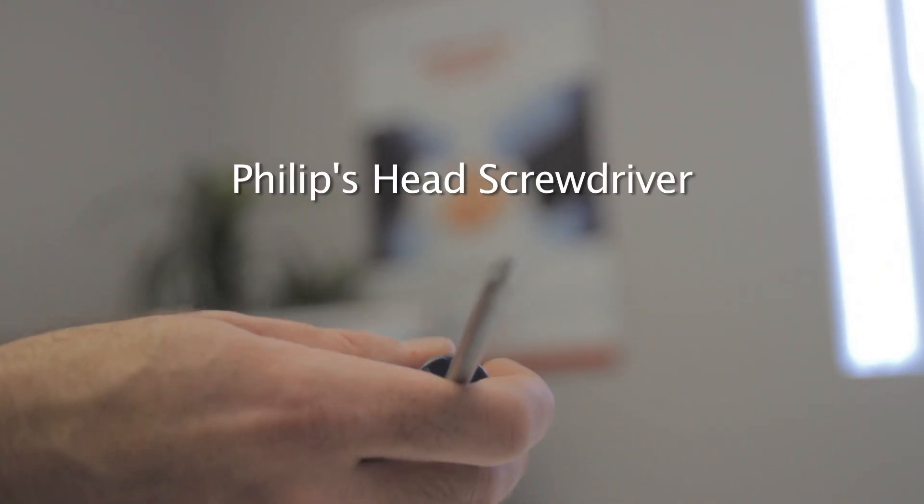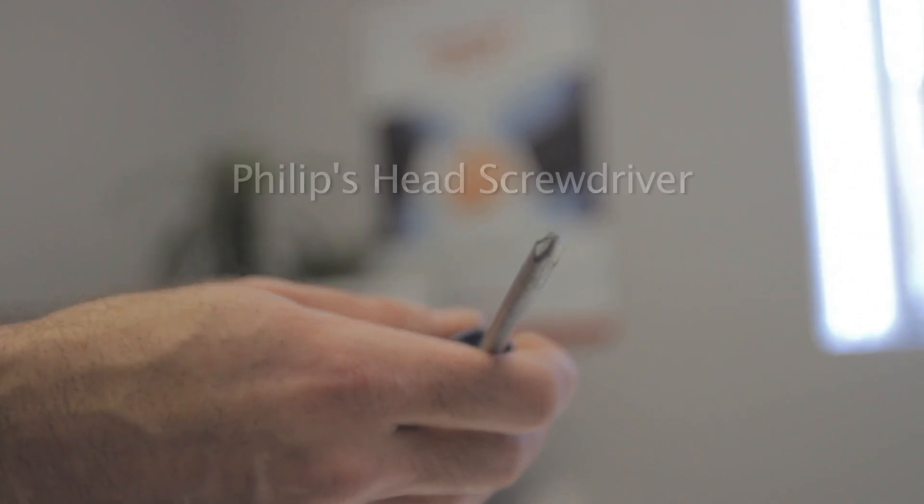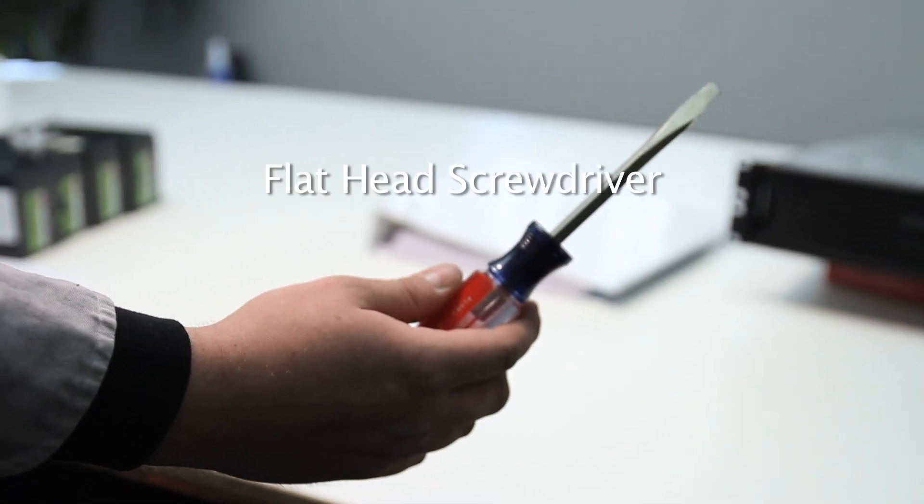You will need one Phillips head screwdriver and one flat head screwdriver.